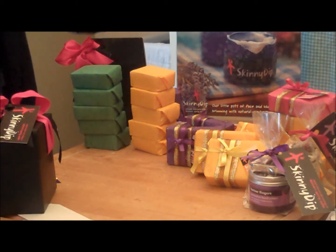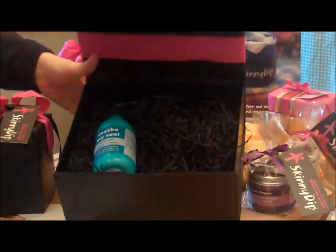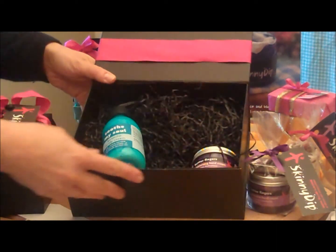You want even more Skinny Dip? We have even bigger boxes. These are our hamper boxes here, and these are big enough to fit body cream, hand cream — you can stuff it full to your heart's content.